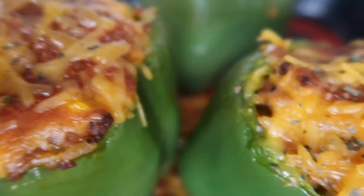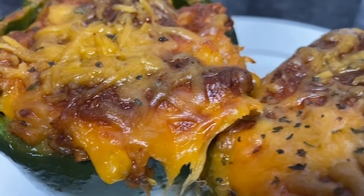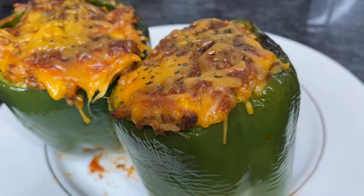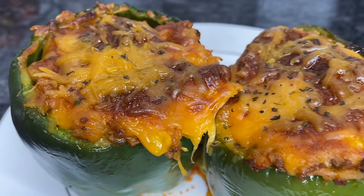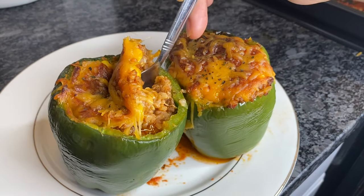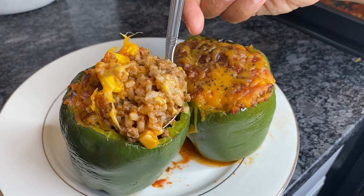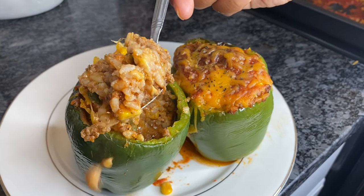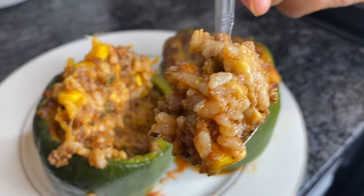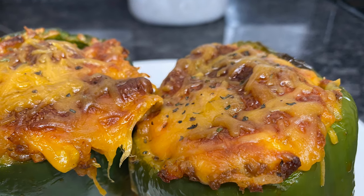Make sure you guys check the description box for the full recipe. And if you enjoyed this video, make sure you give it a thumbs up. If you're new, don't forget to hit that subscribe button — I will be posting tons of new recipes. Now let me go ahead and plate this and cut into it so you guys can see how amazing that bell pepper was. Thanks for watching and I'll see you guys in the next video.